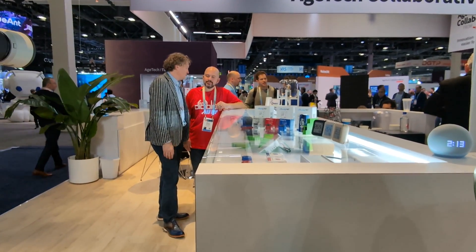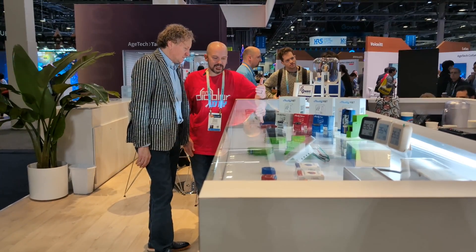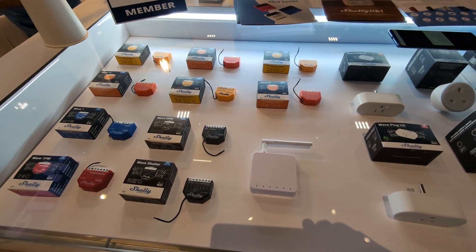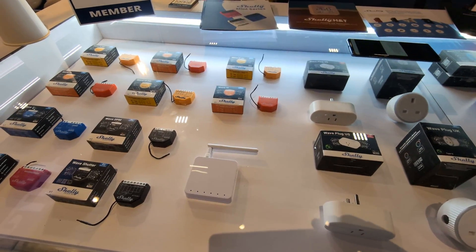After everything is connected to the cloud, the same API used for the Shelly cloud will be available for everyone to use. And for the chipset — all Z-Wave products are also using the S800 series.